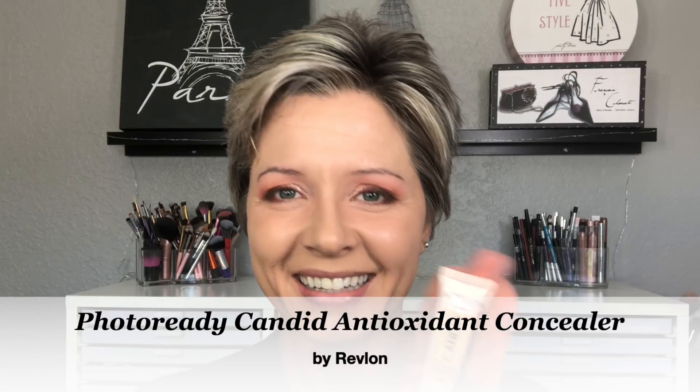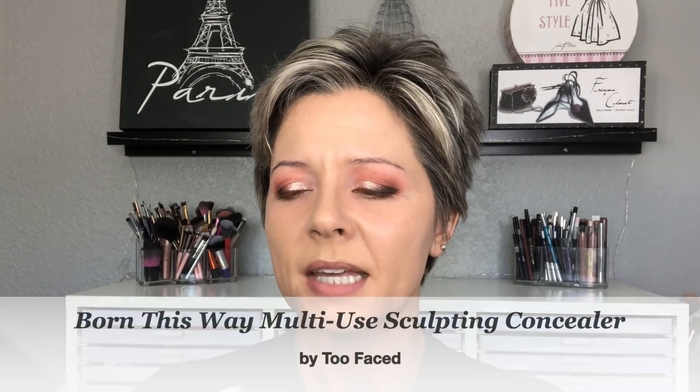Now for concealers, I have several that I like for different reasons. Lately my favorite combination has been the Revlon Candid Concealer in the shade Light Pale mixed with the Too Faced Born This Way multi-use sculpting concealer. The Revlon on its own is lighter coverage; the Born This Way is pretty heavy. Together I've really enjoyed the combination, and I find with these two I do not need to set the concealer hardly at all. I love the It Cosmetics Bye Bye Under Eye and the Tarte Maracuja Creaseless Concealer, but both of those do require some powder for me to not crease through the day, whereas these I can get away with just the lightest bit.